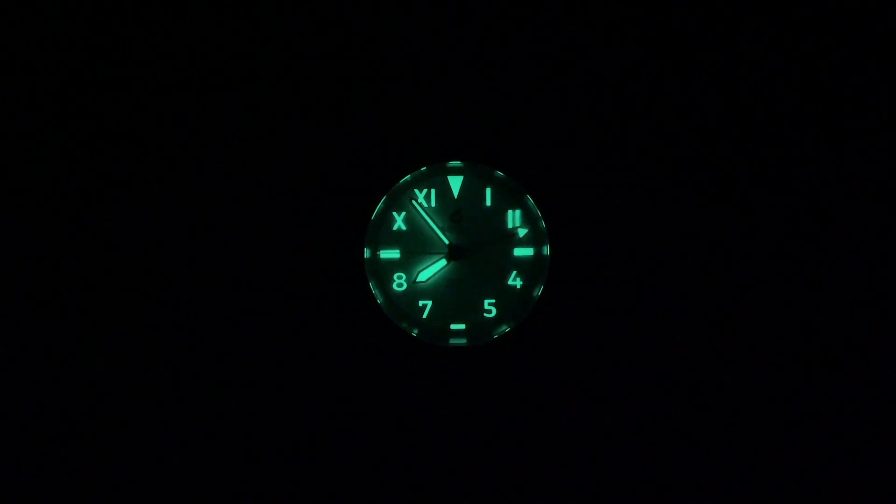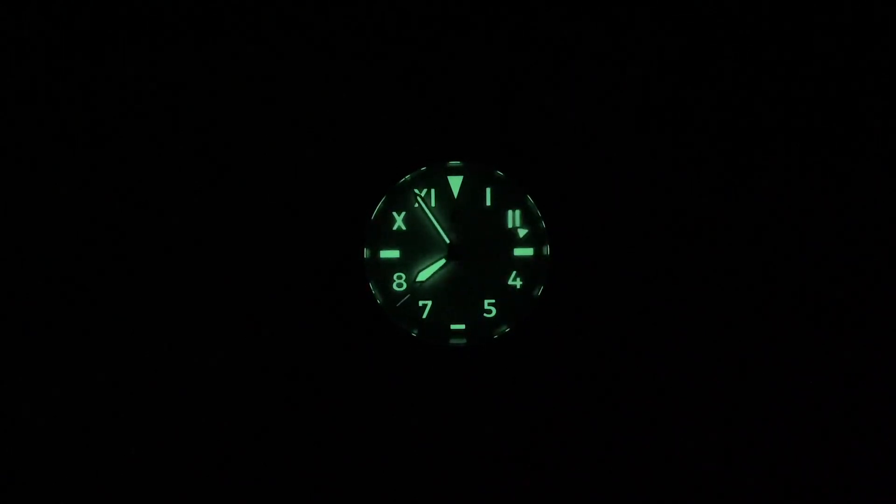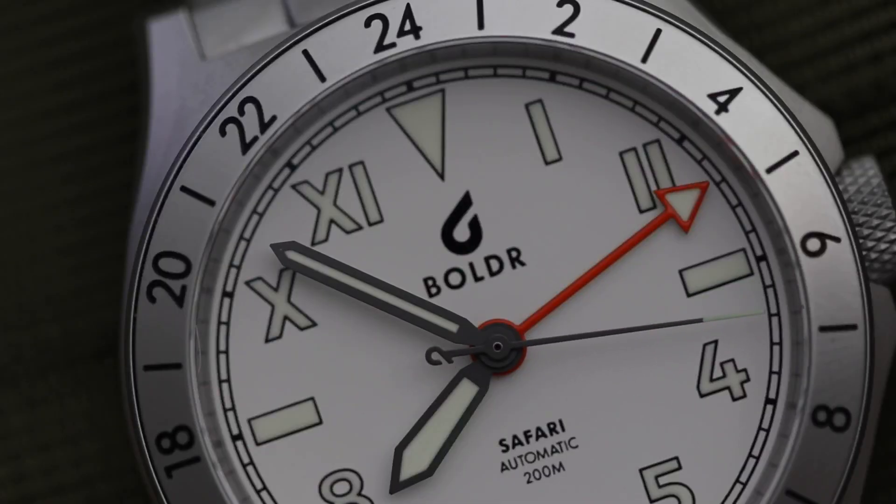All the hands and the indexes are lumed. Here's a loom shot for you — as you can see, the loom is actually pretty good. I also like the fact that the tip of the seconds hand is lumed. Speaking of the seconds hand, I also like how there is a counterbalance done in the shape of the Boulder logo. It's a nice design touch.